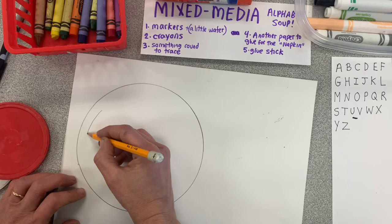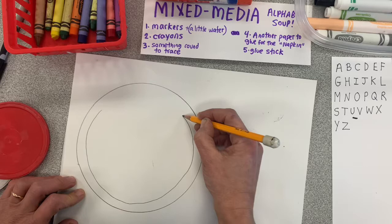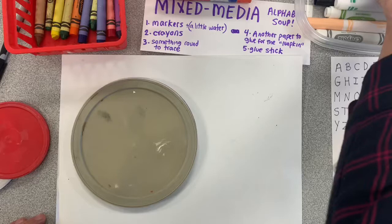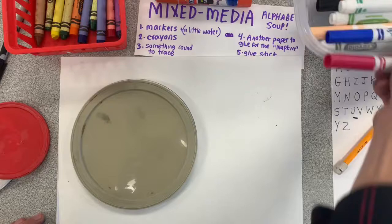I'm pushing my pencil all the way around and trying to stay really close to the edge — and voila, a circle! Next, I'm going to draw a smaller circle on the inside where my soup is going to be. It does not have to be perfect at all. Just try to stay pretty close to the edge because your soup can be kind of slopping over the edge.